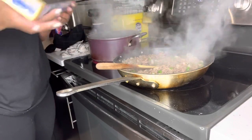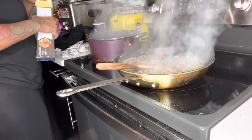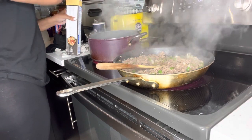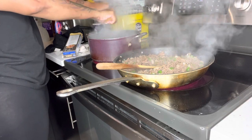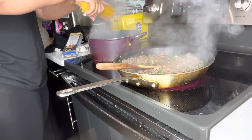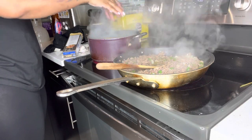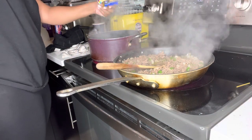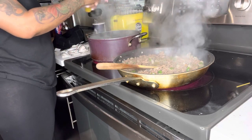Now we're going to add our spaghetti noodles to an already boiling pot of salted water. I like to break my noodles in three because when I'm eating I hate having to keep breaking my noodles, so I go ahead and just make it easier for me. I break them in three, but this is optional — I'm just telling you how I do it, you don't have to do it like this.